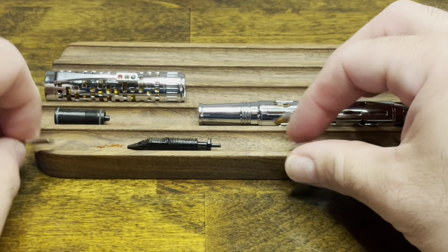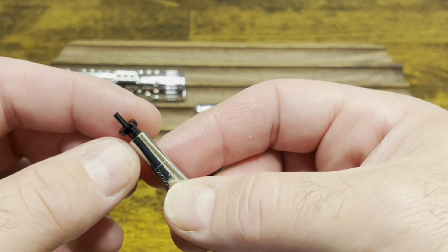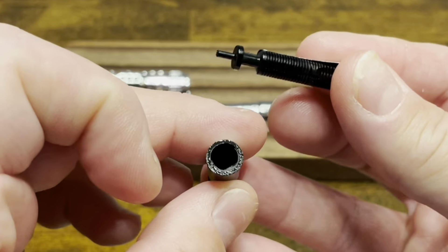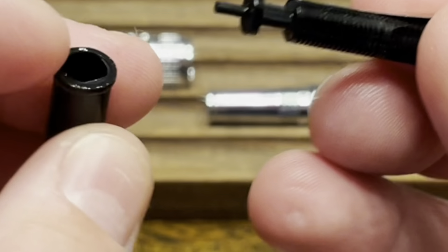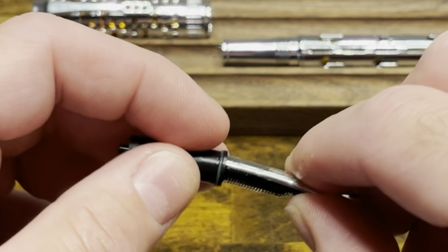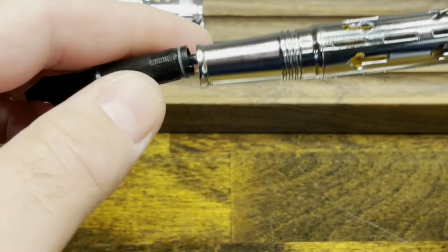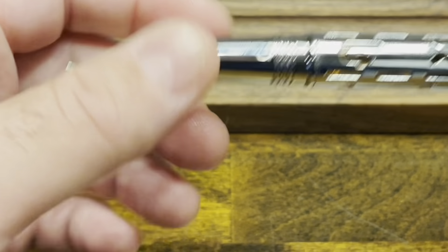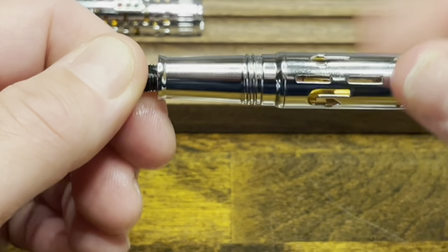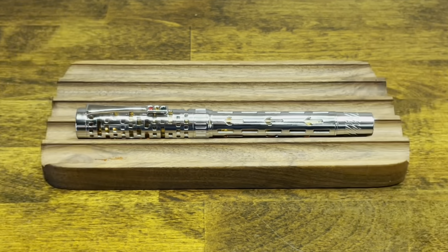And then we have the nib and feed. The nib just sits on top of the feed — there aren't any notches or anything to hold it in place, so just line it up the best you can. If we look at the collar, we can see there's a flat at the bottom, and that lines up with the bottom of the feed, which also has a flat. We'll then screw our nib unit onto the front of the pen, followed by the cap, and we're ready to ink up.